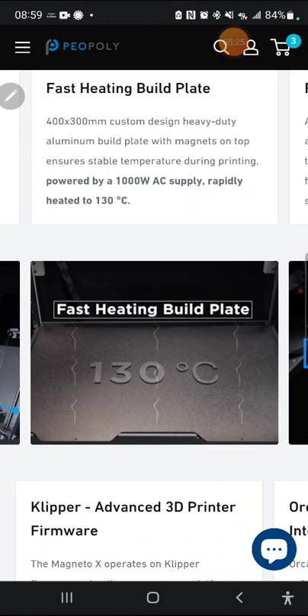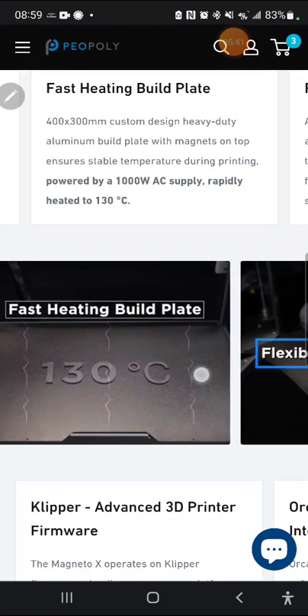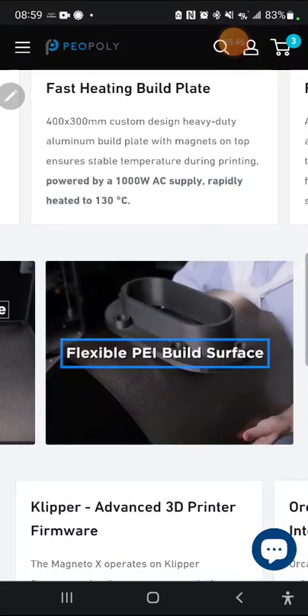Another cool thing is the build plate heating — 1,000 watt AC powered. My Sidewinder X1 has an AC build plate and it heats up super fast; it's awesome. My V400 does not — it's DC and it takes forever to get up to speed. Having AC supply heating your build plate is great. It's really frustrating when everything else is up to speed and you've got to wait another five minutes for the build plate to reach temperature.